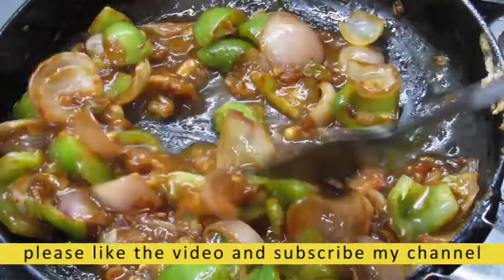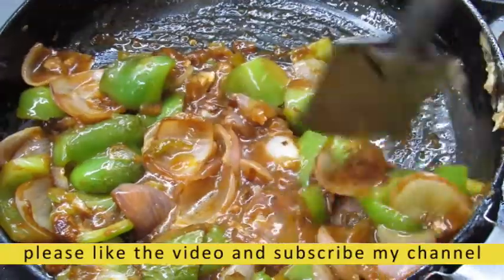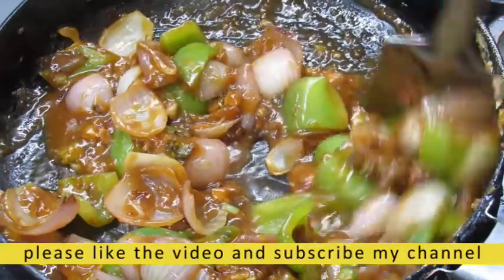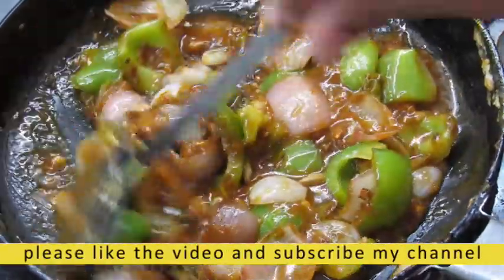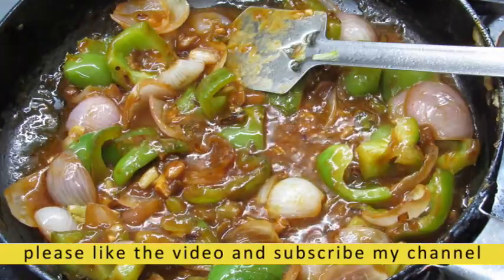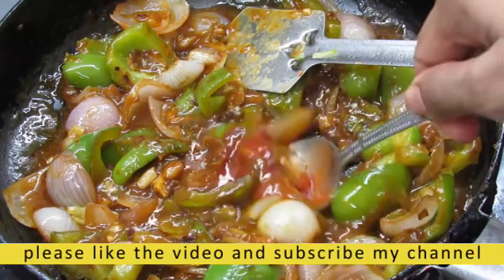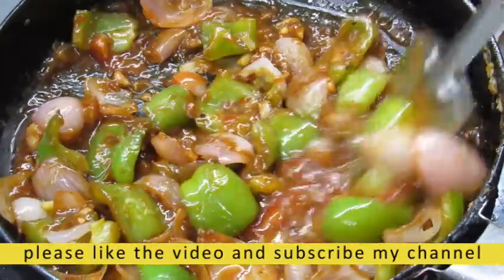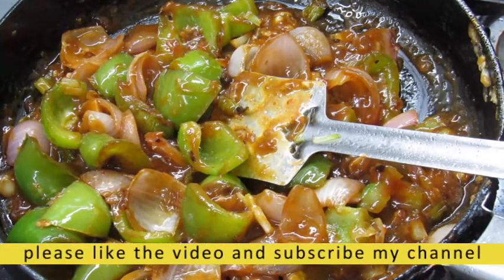Mix it. Let's mix the corn flour. Let's mix the tomato sauce and mix the corn flour. I will put the sauce on the top and mix the sauce on the top.